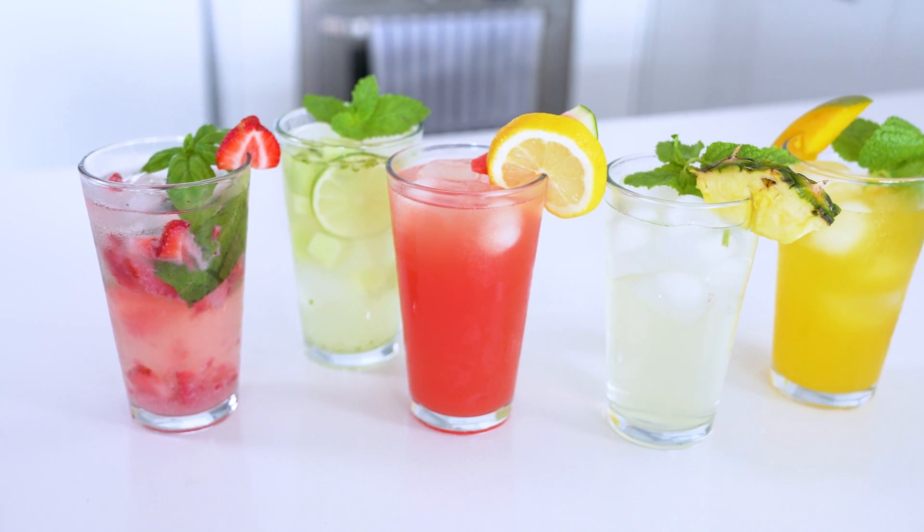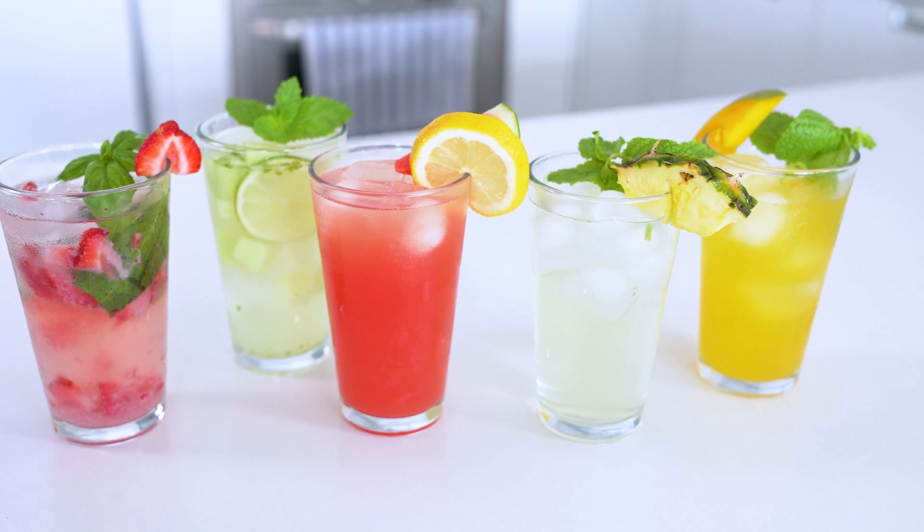And there you have it. You've got five summer drinks that you can use to beat the summer heat and also relax with on the patio. I'm definitely heading out there now and am about to enjoy them all because why the heck not?